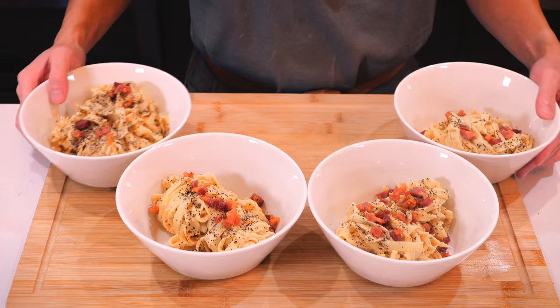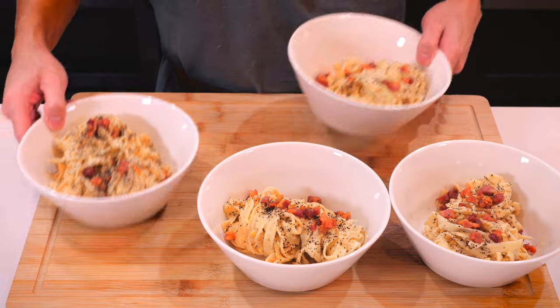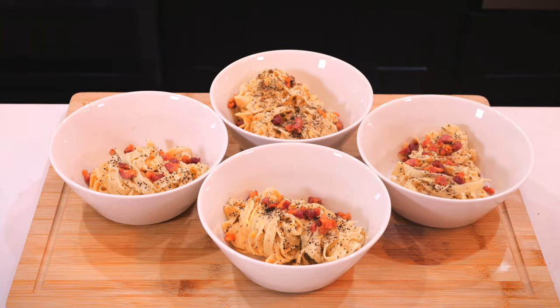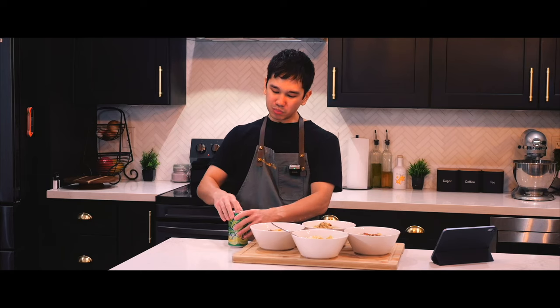There you have it — homemade fettuccine carbonara from scratch. Despite a few hiccups, like adding too much pasta water to the sauce and having to reduce it, the end result was still delicious. I learned a lot from today, and I'm sure I can make this better the next time, now that I know what to expect.